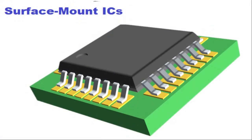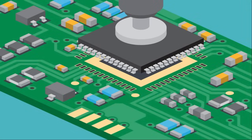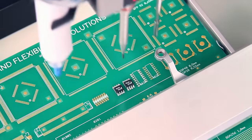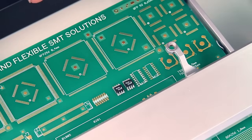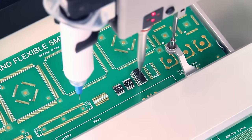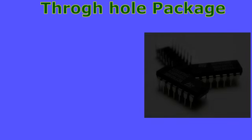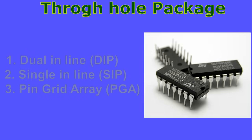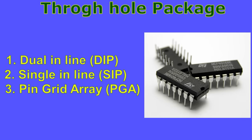Surface mount technology is the process by which components are mounted directly onto the surface of the PCB. Nowadays virtually all electronic hardware is manufactured using SMT, which has greatly helped in electronics miniaturization and reduced the cost of processing and handling. Through-hole packages can be divided further into three main types: DIP (dual inline package), SIP (single inline package), and PGA (pin grid array).